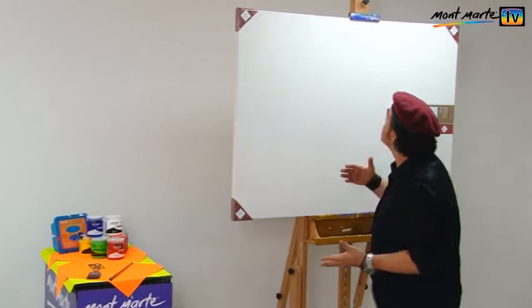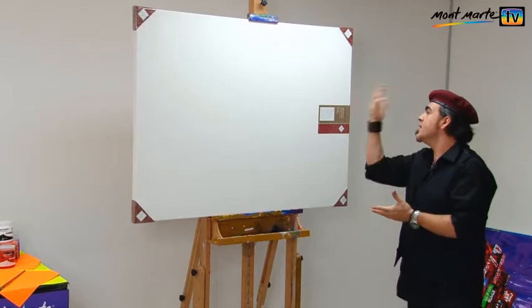The canvas that I'll be using is a 36 inch by 48 inch, or 91 by 121 centimetre, double thick canvas.